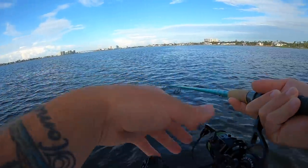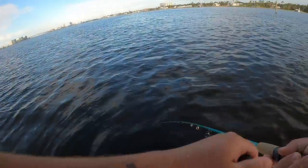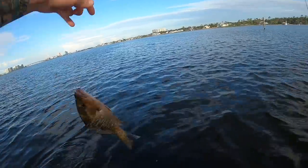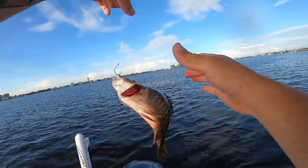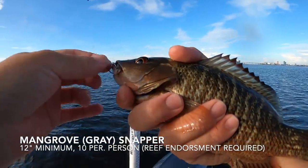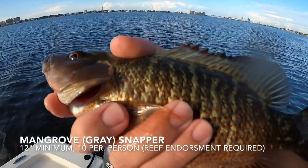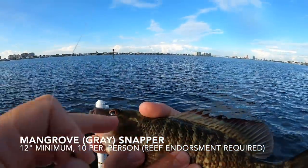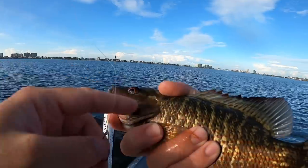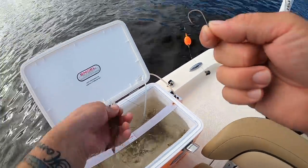Got a nice lively shrimp — dropped it down and there's a good bite, just ripped it out of my hand. I still got it. Feels like a tiny little mangrove. Yeah, he's not going to be a keeper — that's a 10-inch mangrove. These are mangrove snapper, also known as gray snapper. They have teeth, you need a reef fish endorsement to keep them in Alabama along with a saltwater fishing license, and they have to be 12 inches. He's not big enough so I'm tossing him back.